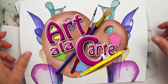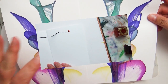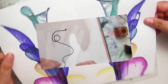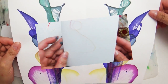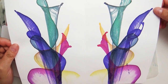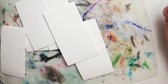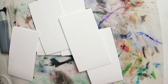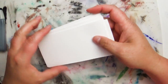Hey everybody and welcome back to Art a la Carte. Today we are going to answer some questions that I got regarding my first string pull art tutorial video. For those of you who don't know what string pulling is, or want a more step-by-step instruction on how to do it, I will leave a link to that video in the description box below or at the end of this video. After I finished that video, I had lots of you asking questions about what would happen if you used varying different art supplies and techniques. So we're going to make mistakes, get messy, and find out.